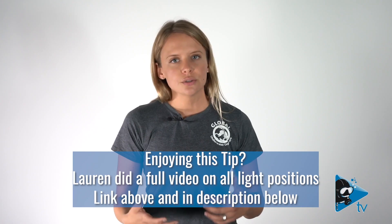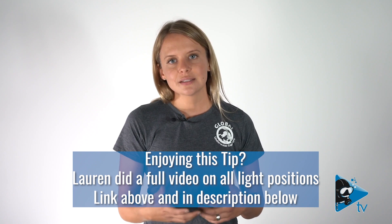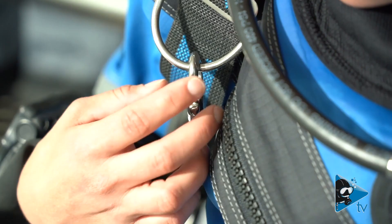You will need to do a long hose integrity check by taking your hand and following the long hose down underneath your light canister to ensure that it's not trapped. At this stage, your primary light is successfully stowed, enabling you to see and complete a task with two hands.